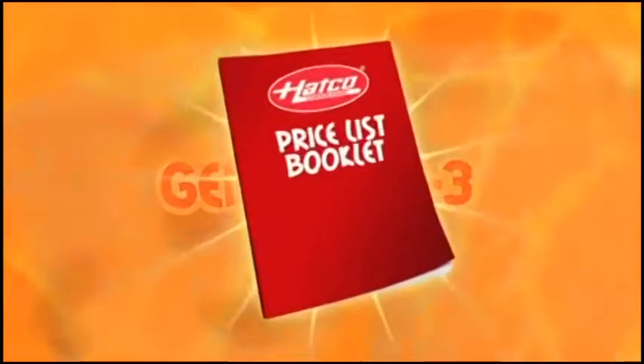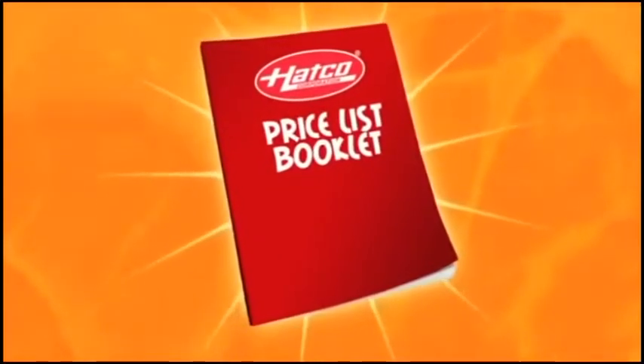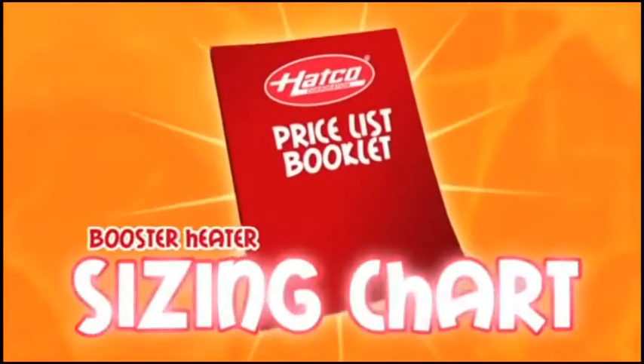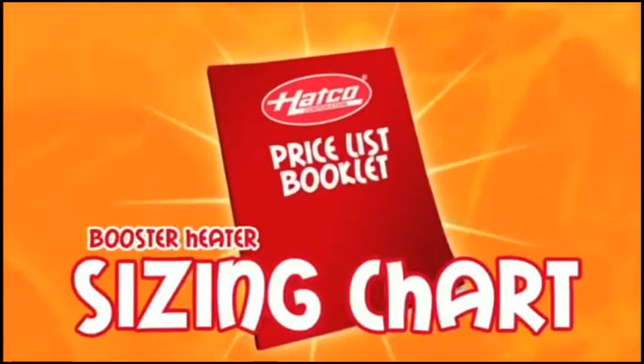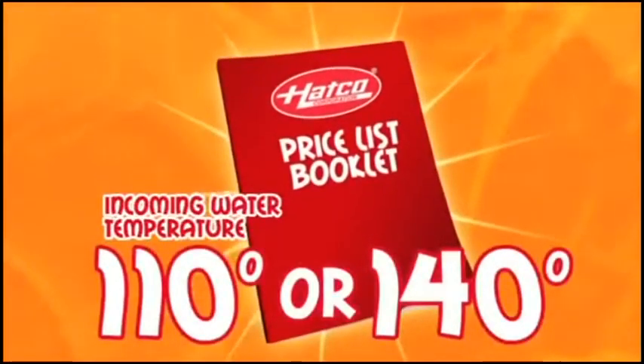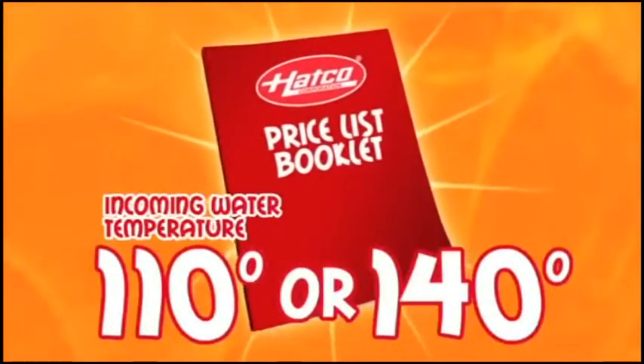Now, if you know the make and model of your dish machine, there is an easy way to size your booster using the booster heater sizing chart in the back of the Hatco price list. However, this chart only works if you have an incoming water temperature of 110 or 140 degrees.